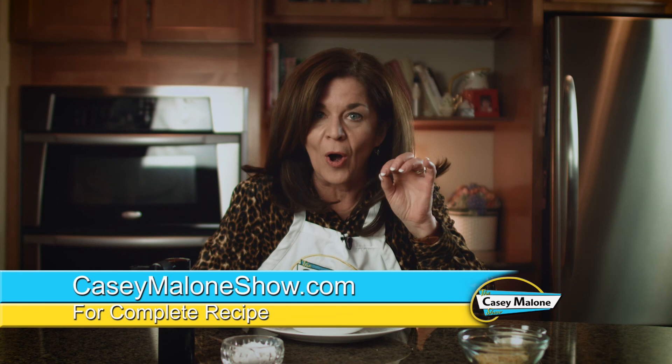I'm telling you, I'm exhausted — I made two great soups. And you are going to love both of them. They're great meatless alternatives, great for a weeknight, and just when you want something light and easy. Go to my website, caseymaloneshow.com for the luscious tomato soup and the fresh broccoli soup. You are going to love them both. Cheers!